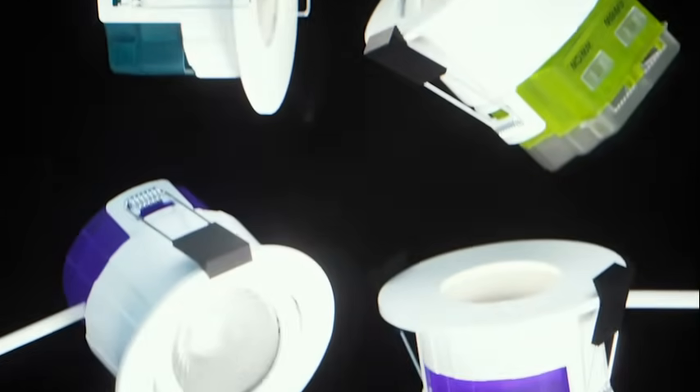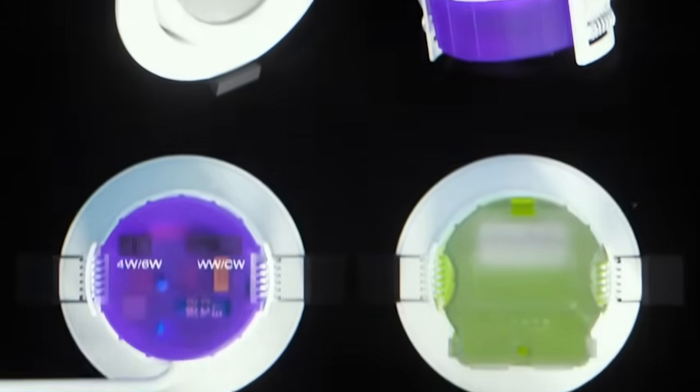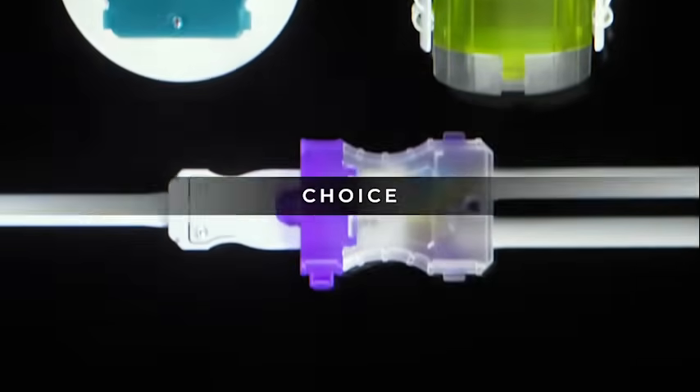Lusiko's F-Type downlights: three simple options providing performance, aesthetics, and a larger choice.